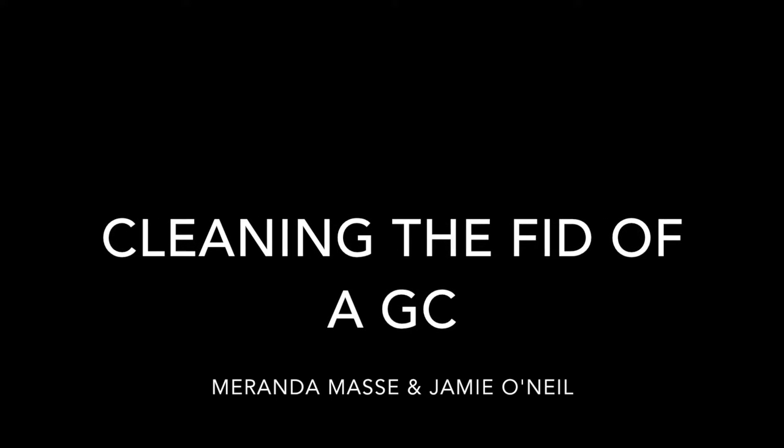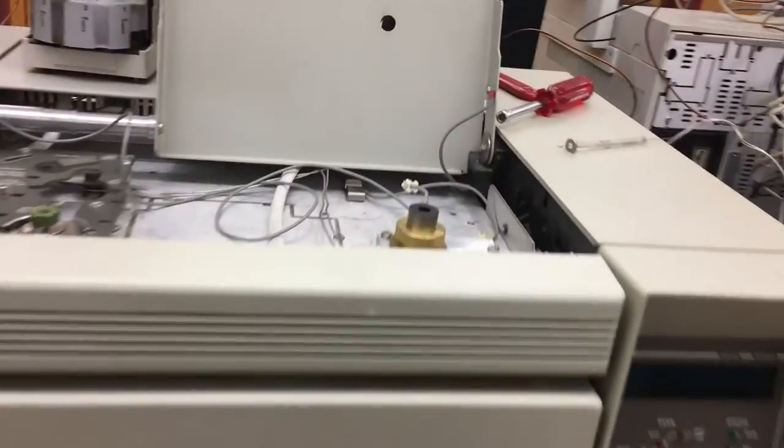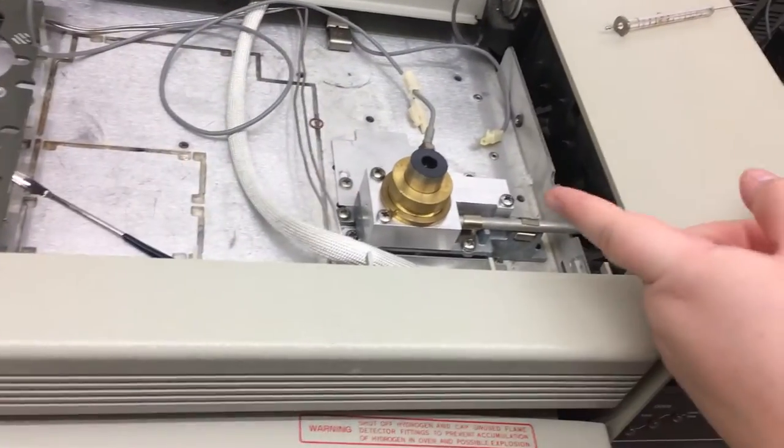Today we will be showing you how to clean the flame ionization detector within your GC. The flame ionization detector is located in the housing unit shown.